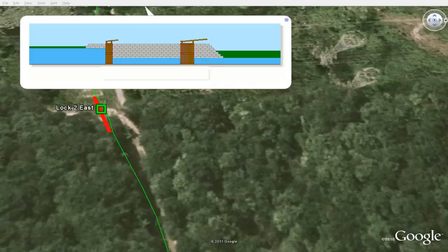A canal uses a special gate, called a lock, to go up and down a hill. The boat goes into the open gate in the lock, and the gate is closed behind it. Then, water is poured into the lock, and the boat rises with the water. The other gate is opened, and the boat continues on its way.